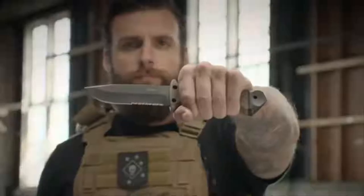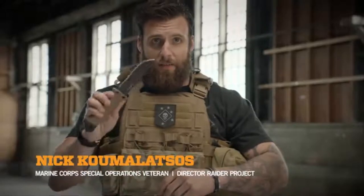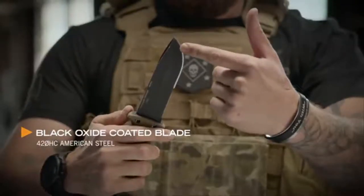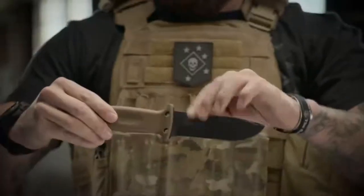This is the LMF2. When you're looking for a fixed blade knife, LMF2 is where it's at. Drop point blade, serrated edge, really thick, ergonomic to your hand, spike pommel.